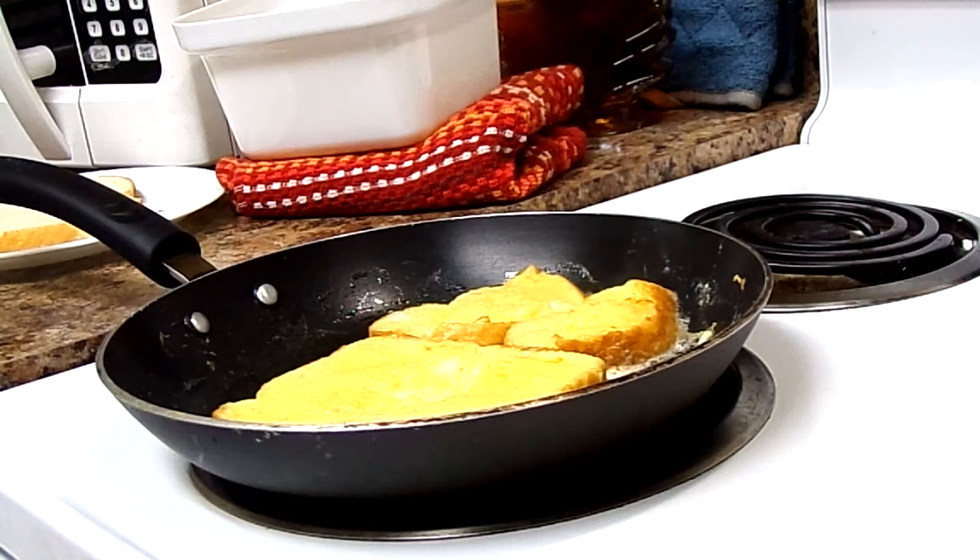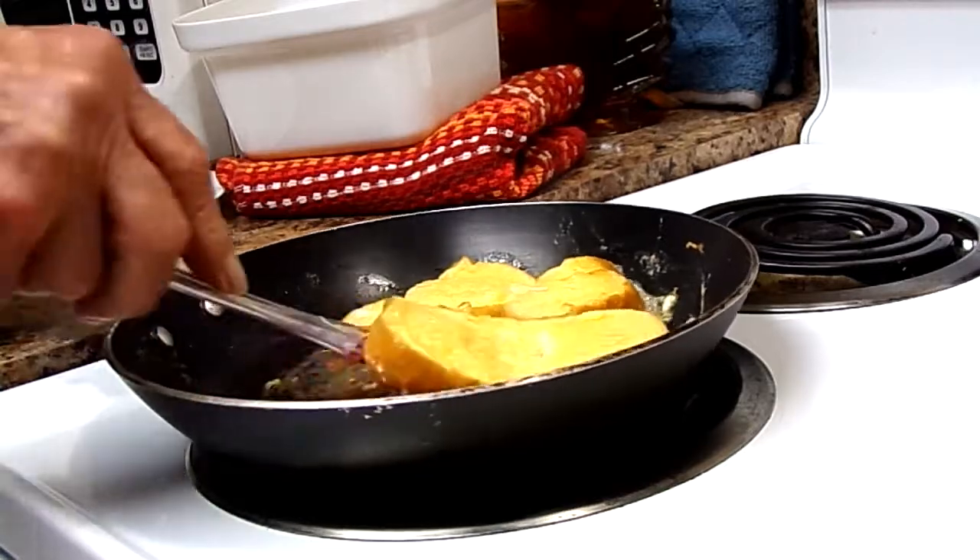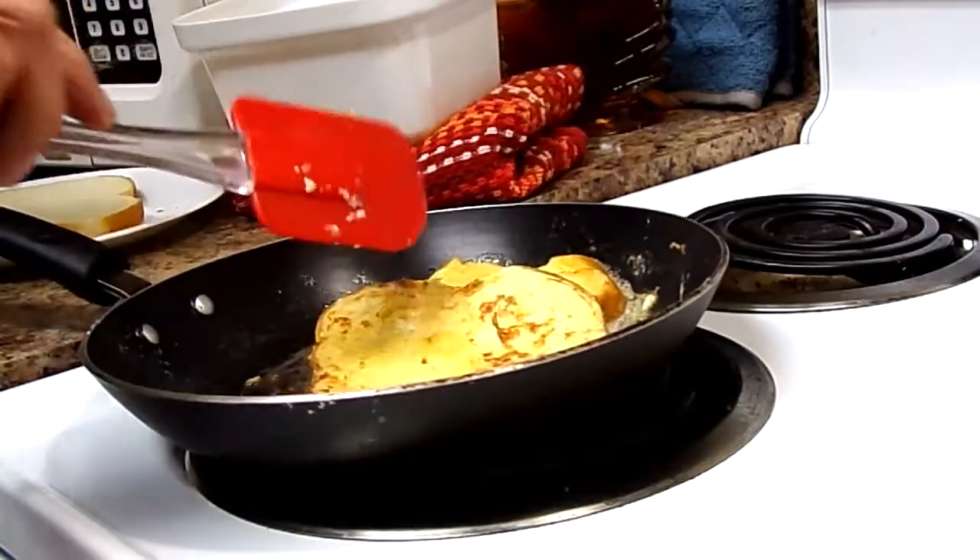My husband's a good cook. He likes to cook too, sometimes. He's a good cook — he'll cook again when I can get him to.